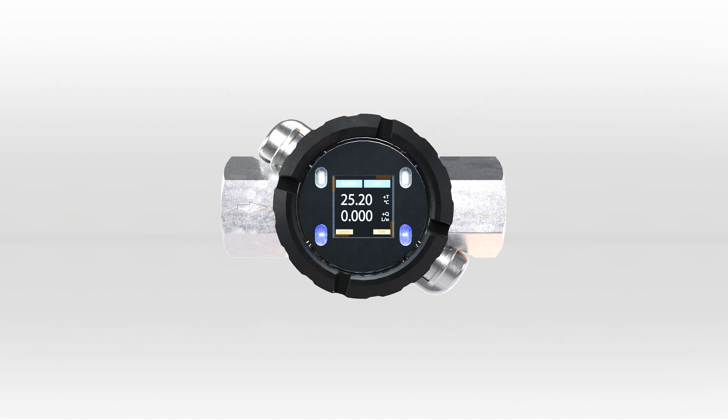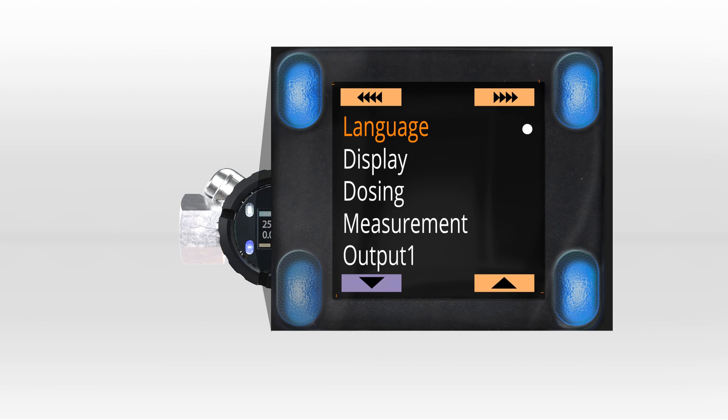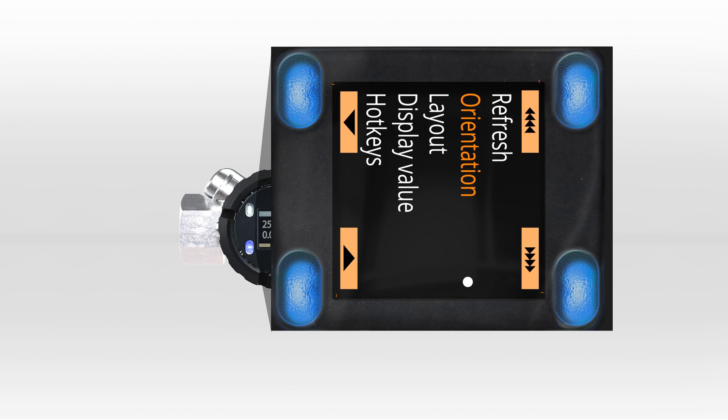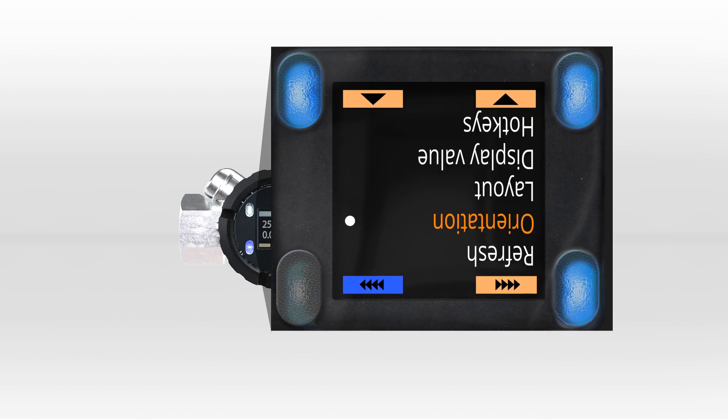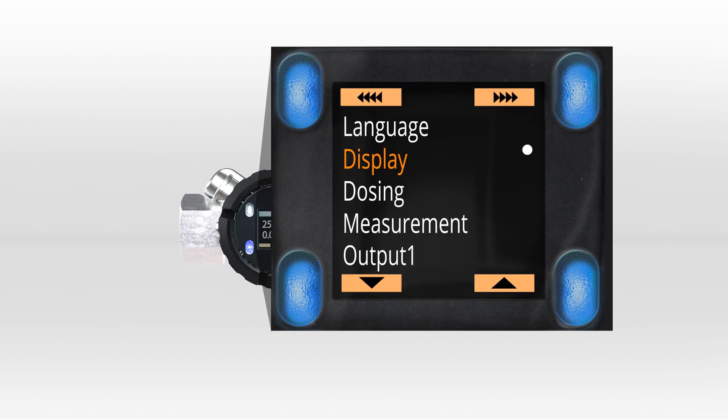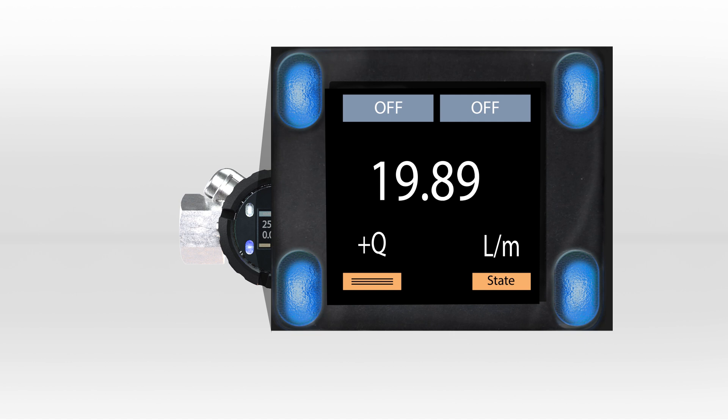The display digitally rotates in 90-degree increments and is always in the correct position, regardless of the installation orientation. The multi-line display offers more application variables than comparable devices.